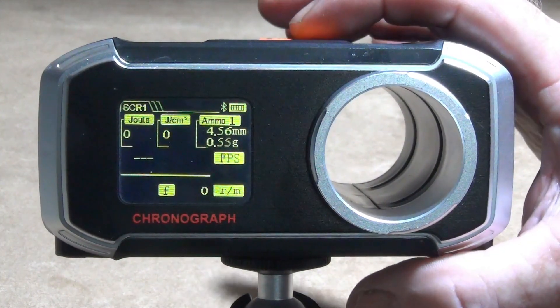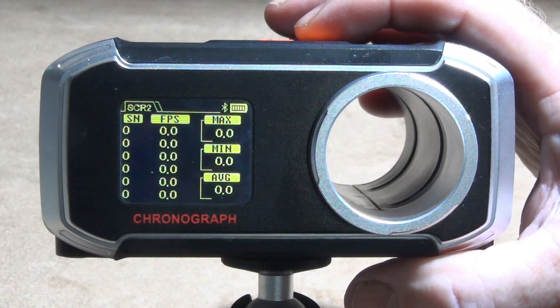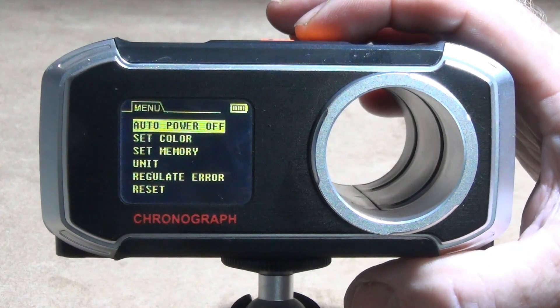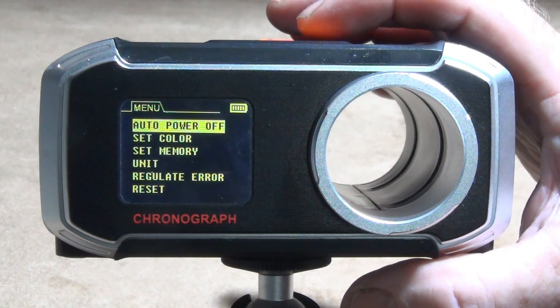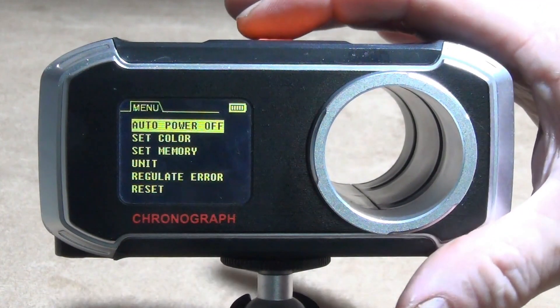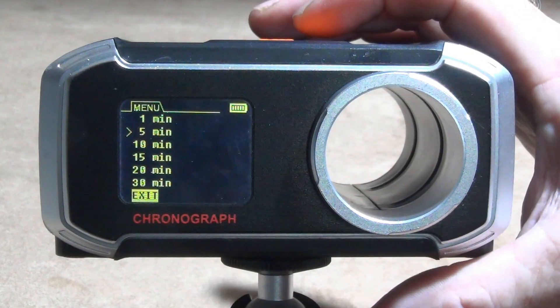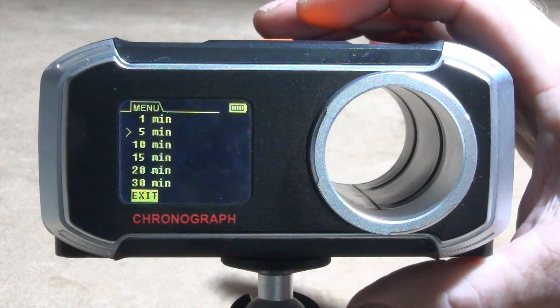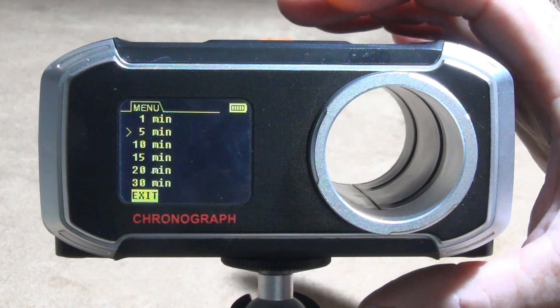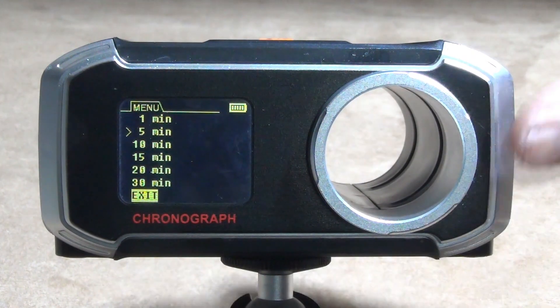Pressing the right-hand arrow again brings up the memory — when you're firing you'd have all your different readings stored there. Press the arrow again and it comes up with auto power off. Pressing OK gives you various settings ranging from one minute to 30 minutes, which is excellent for saving battery power. I've set mine to five minutes, which is just right.